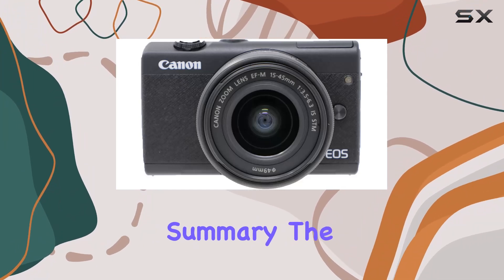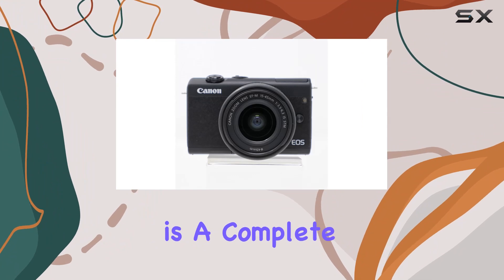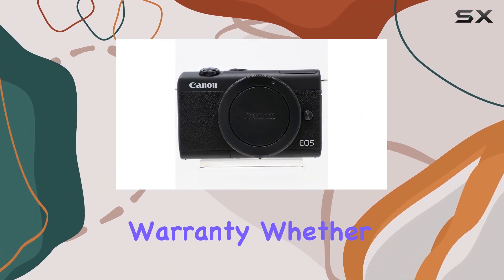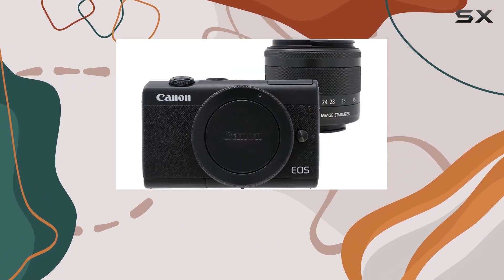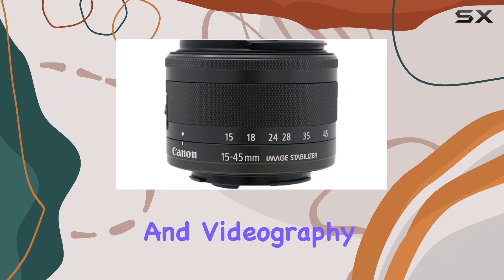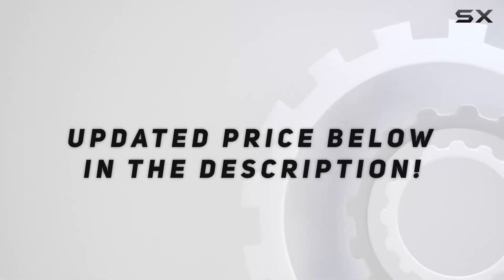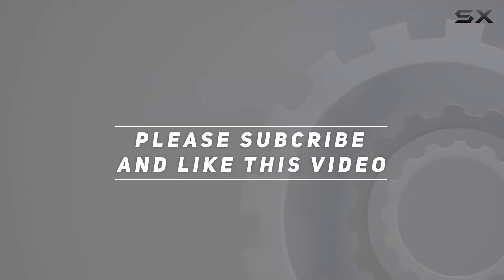In summary, the Canon EOS M200 mirrorless camera bundle from Paging Zone is a complete package offering a professional experience with a one-year seller warranty. Whether you're a beginner or a seasoned pro, this bundle has everything you need to elevate your photography and videography game. Check out the video description for an updated price, and thank you for watching.